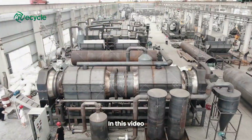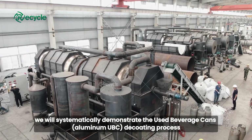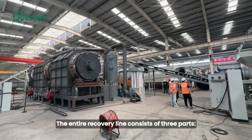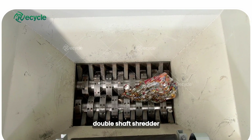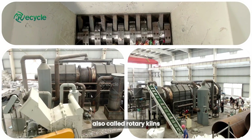In this video, we will systematically demonstrate the used beverage cans, aluminum UBC, decoding process. The entire recovery line consists of three parts: double shaft shredder, hammer crusher, and pyrolysis furnace, also called rotary kilns.